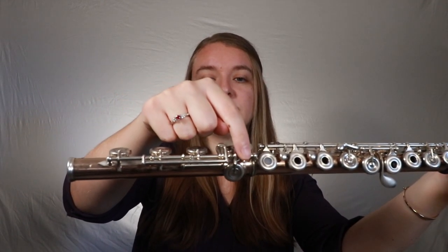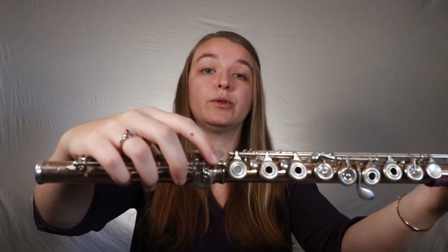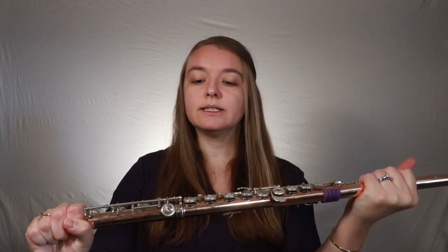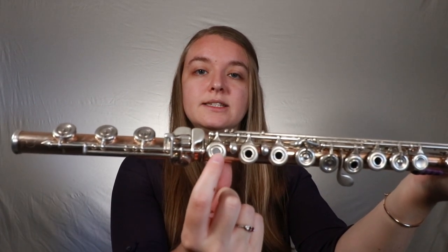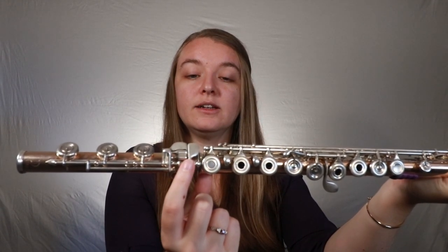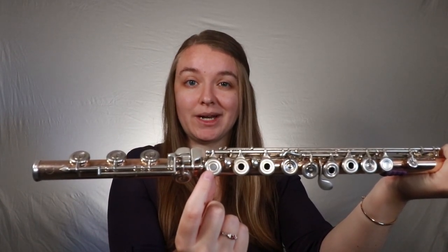The first part we're going to look at is our foot joint. You will notice on the foot joint that there is a very long rod that goes along and it kind of ends in this tiny little ball, if you can see that on your flute. What we want to do is make sure that that little ball is lined up to the very center of the last key of your body joint.